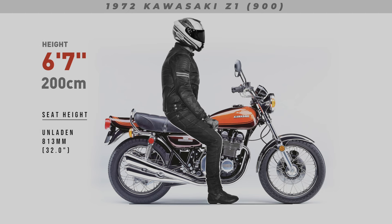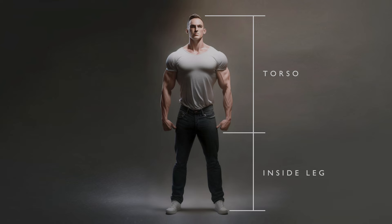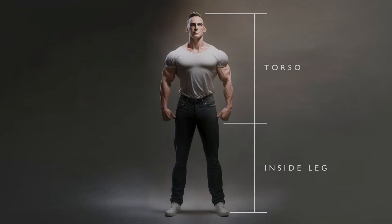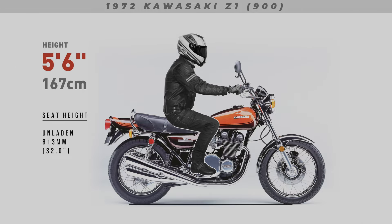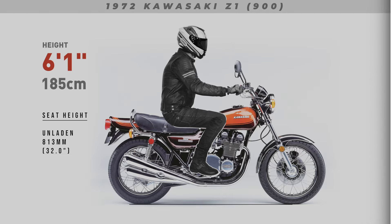My test dummies all show average height inside leg measurements. If you have a longer torso and a shorter inside leg, or a shorter torso and longer inside leg than average, your result will differ from the riders shown in these examples. Remember, everything shown here is only a guide. At the end of the day, your best bet is to head down to your local dealer and throw a leg over the bike. But these renders should still serve as a good indication of the ergonomic comfort for each bike shown.